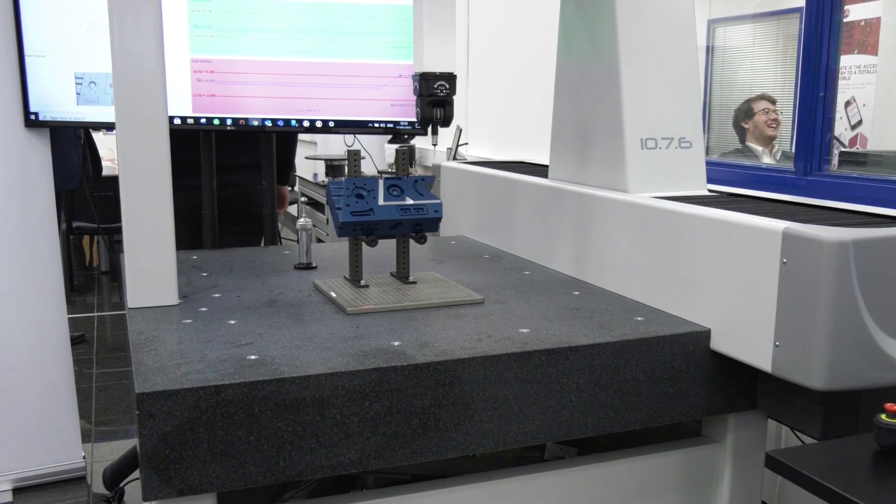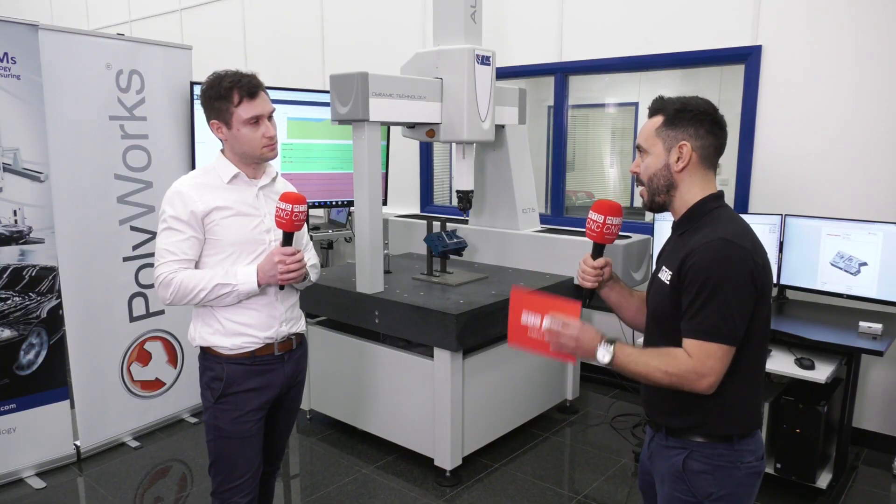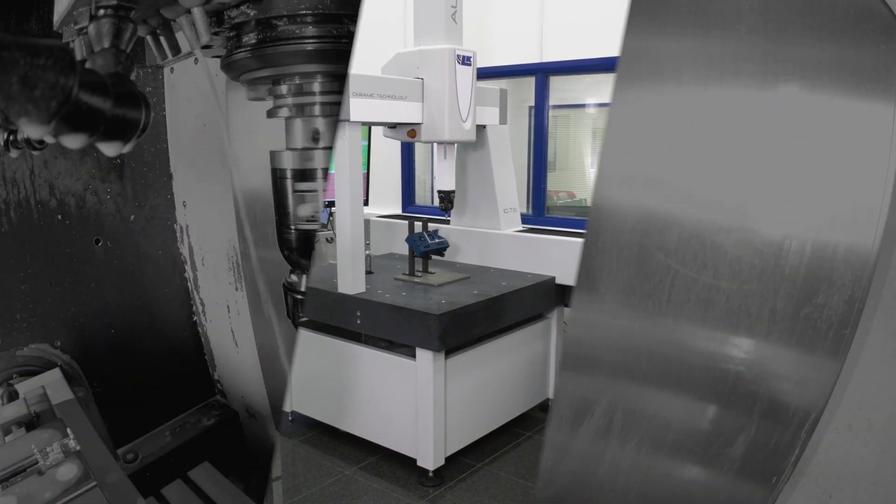Connor, it's been an absolute pleasure to get an insight into 3D Scanners' software that drives the LK CMM.